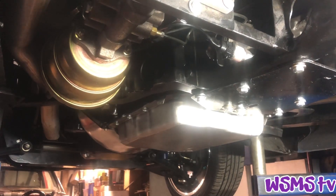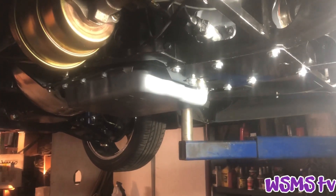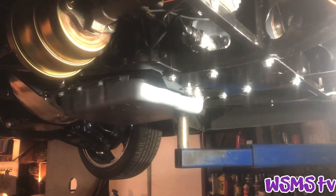Out with the old, in with the new. And just like that, the new transmission is in.